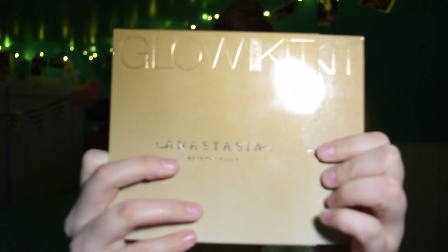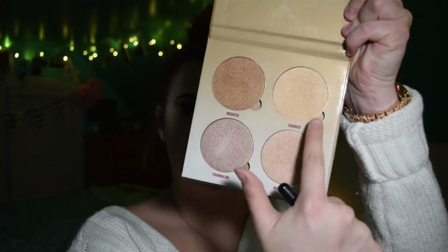For highlight, we're going to go in with the Anastasia Sundip Glow Kit and this e.l.f. highlighting brush right here. I'm going to go in with a mix of these two shades.